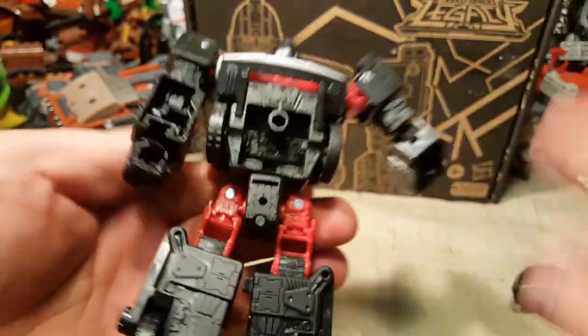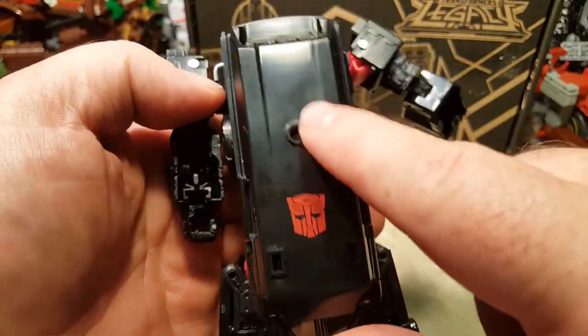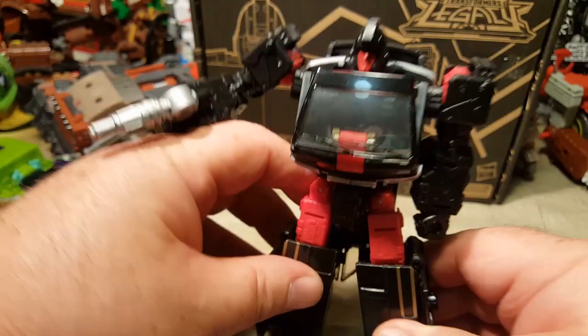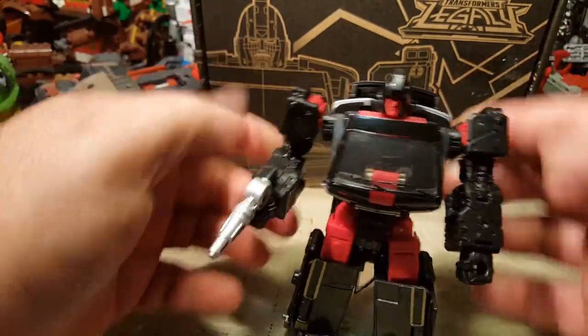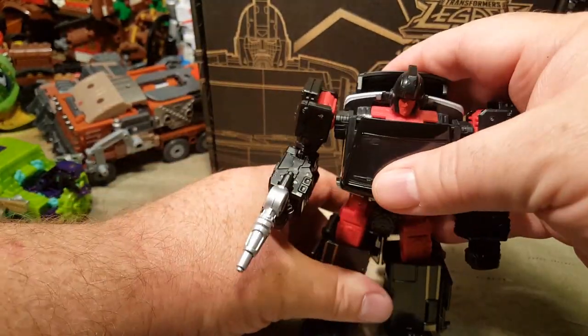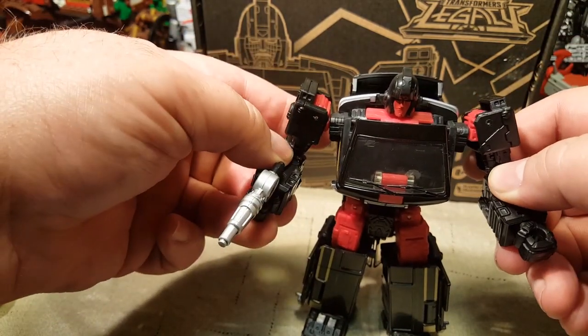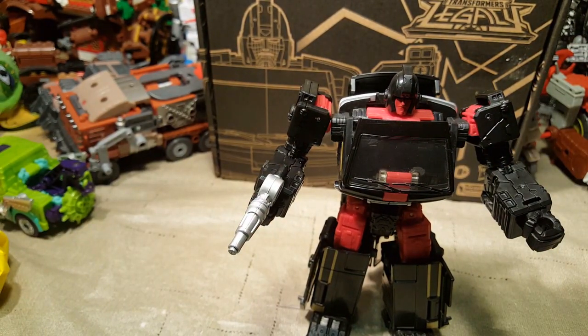We have a port on the back where you can actually store his shield when not in use, a port on the shield, and ports on the side of each leg as well. So you can load him out with all the armor and weapons from the Armorizers, Fossilizers, or Weaponizers — however you want to do it. We've got the Rock Lords coming up too, so you'll be able to put rock armor all over him as well.